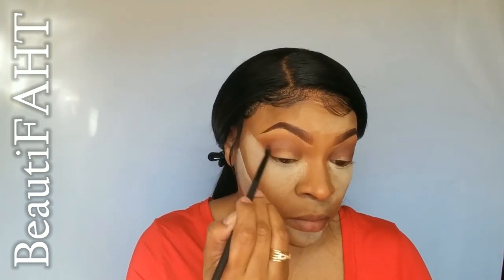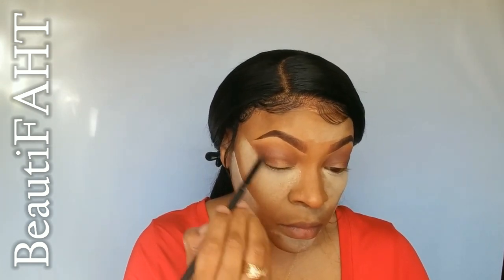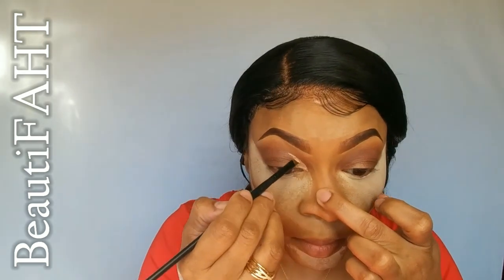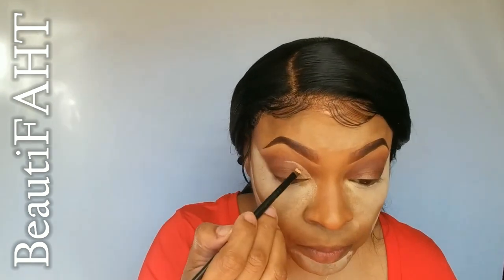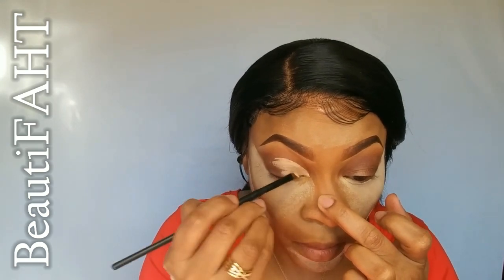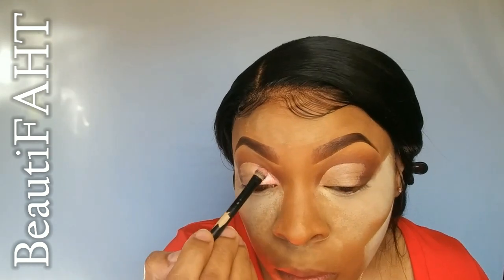Anyone who has watched me do makeup before knows I never do my makeup the same way twice — I definitely don't have a routine. The first eyeshadow I used was a very light brown out of my Crown Palette by Boxycharm, then a medium brown, then a darker brown for more definition. For my cut crease I'm using my NYX Concealer in color CJ04, called Beige — it's more movable than the Shape Tape.